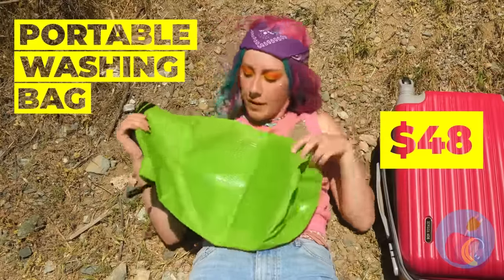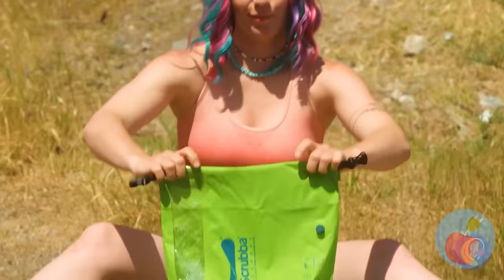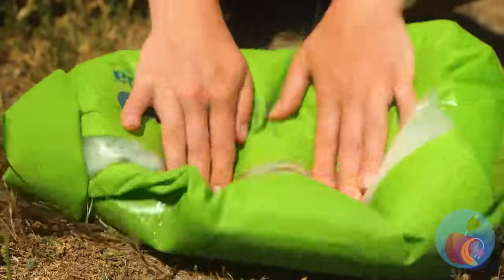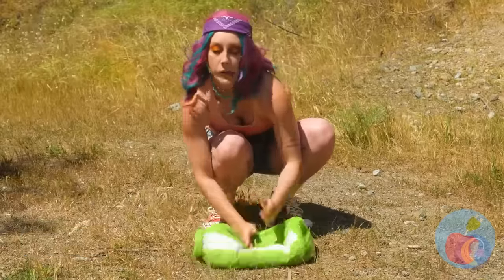The one thing better than a change of clothes is a way to clean them. Now you can wear the same thing every day, just like in the cartoons. It's like combining laundry day and leg day — hole in one! Now that's nice and clean.